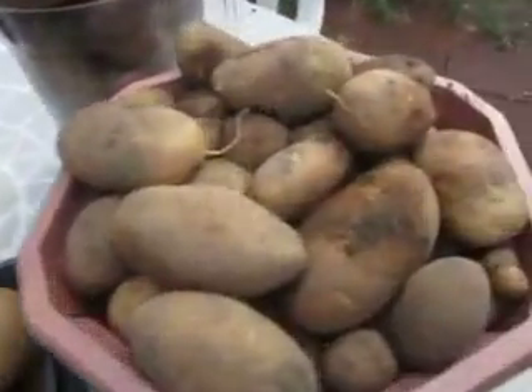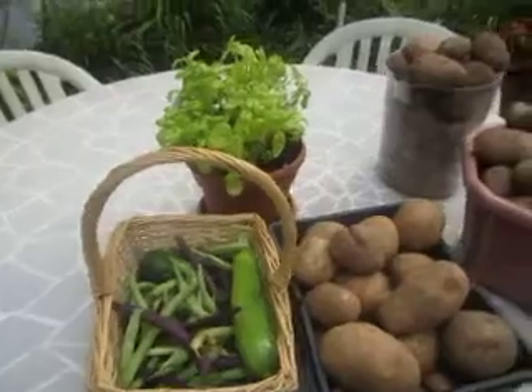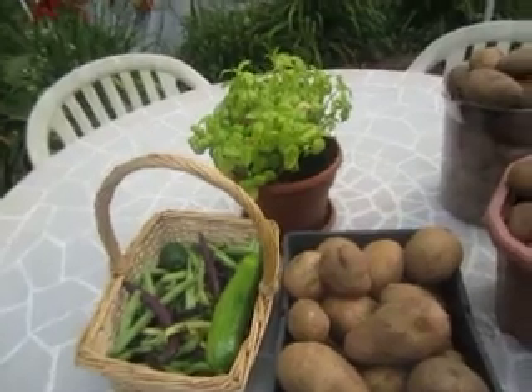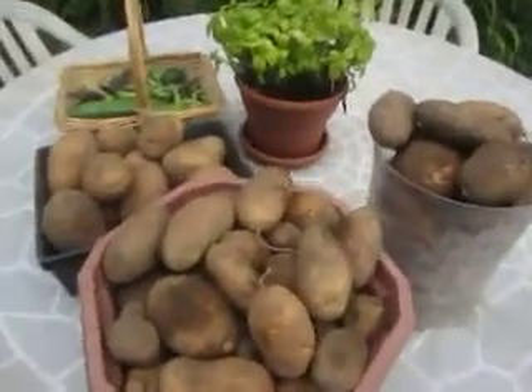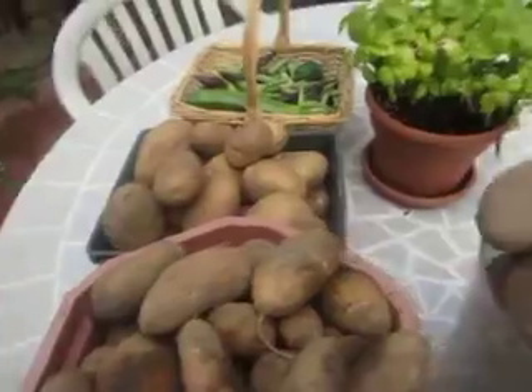This is my potato update — it's just pretty good to have them. I know why people put them in the ground even when you can buy them cheap: there's nothing like garden potatoes, trust me. When you cook them, they're so fresh, and the flavor — nothing can compare to garden potatoes.